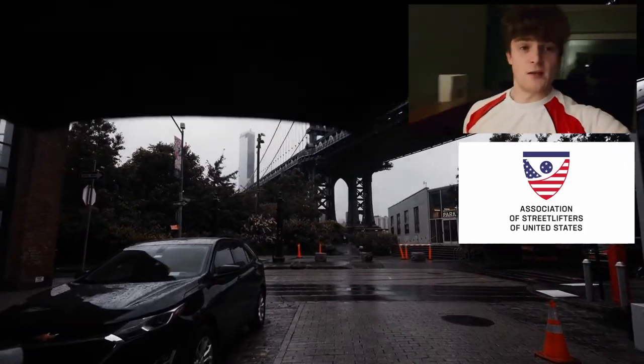I'll update you on the training and everything. Just keep up with these mini installments into my training.